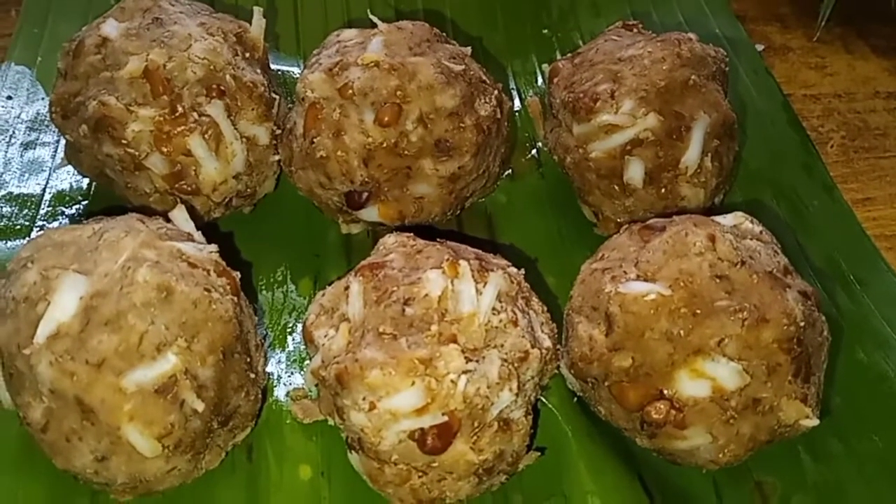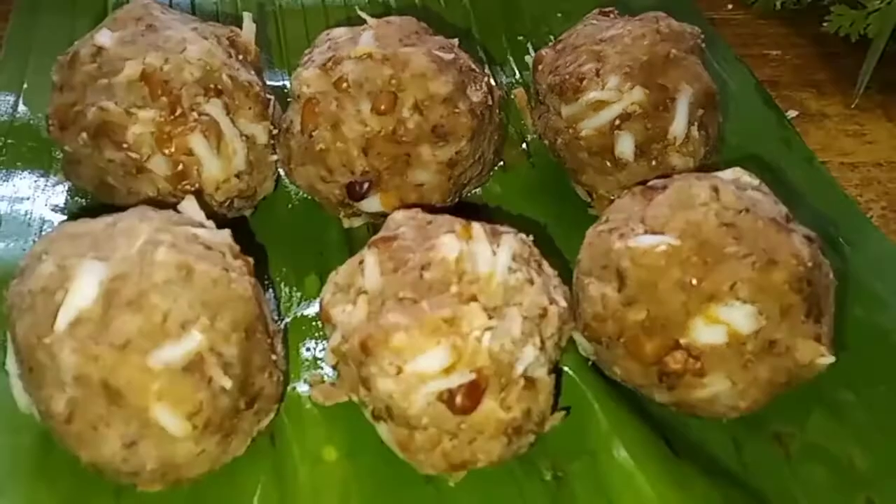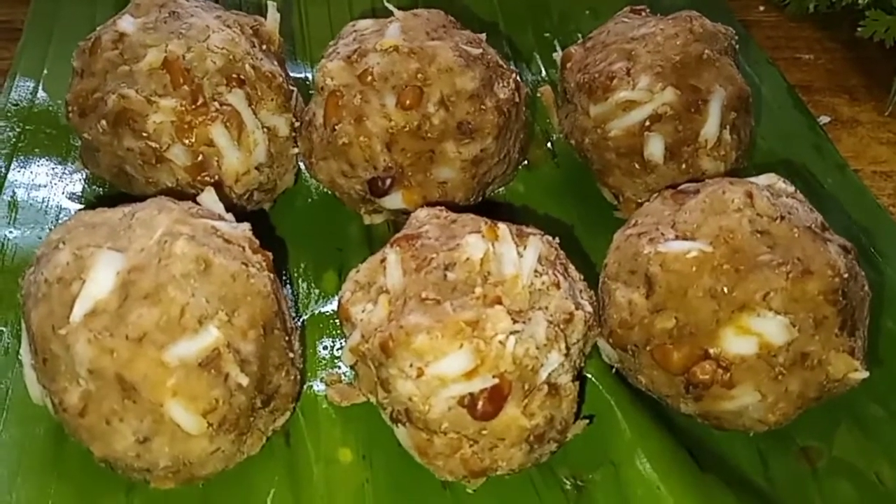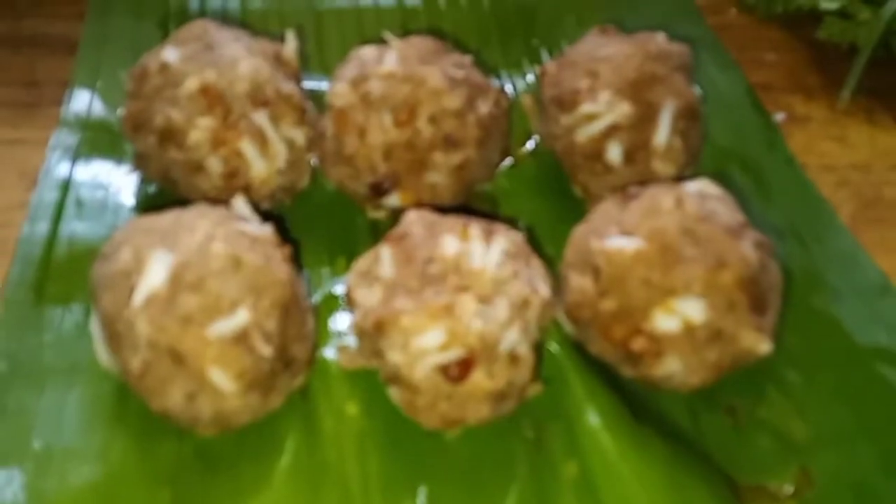My friends, welcome to our channel. We are going to use a sweet recipe like this. A sweet recipe is very healthy and healthy. Let's try this.